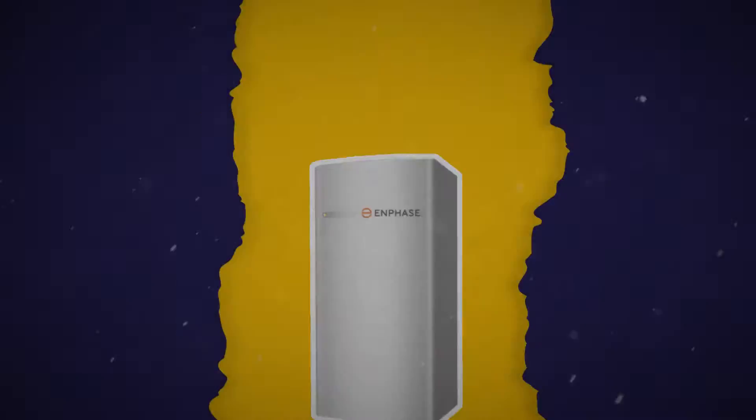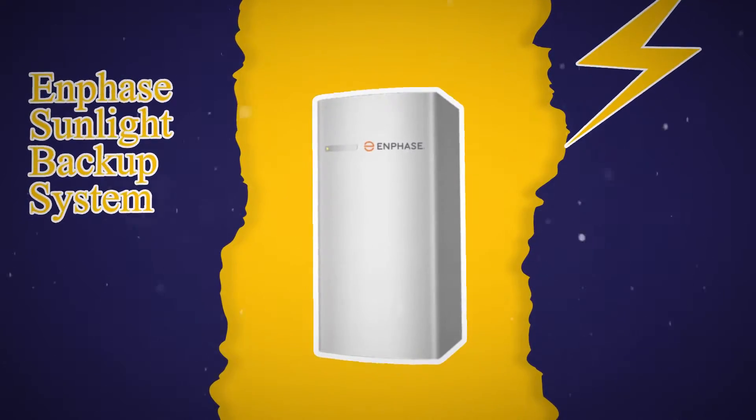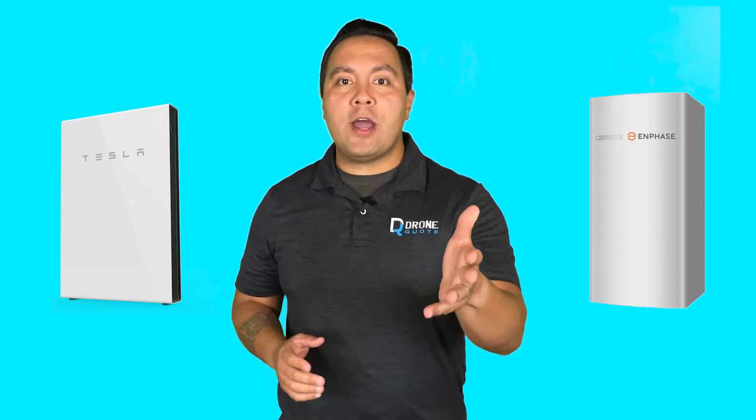Imagine having a power backup system for your home that doesn't require any batteries. Sounds amazing, right? Well, that's what the Enphase Sunlight Backup System promises to deliver. But is it really as good as it sounds? Or is it a scam that will cost you more than you think? Today, we will reveal the truth about this system and show you why you might be better off buying a battery instead.